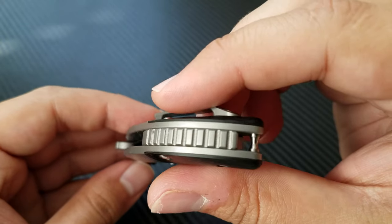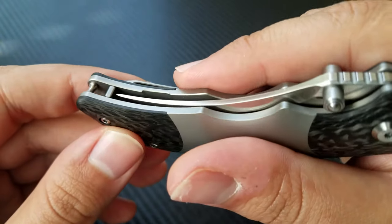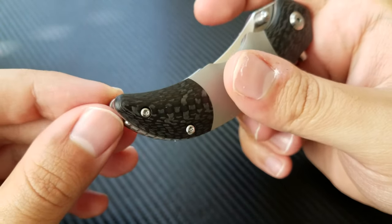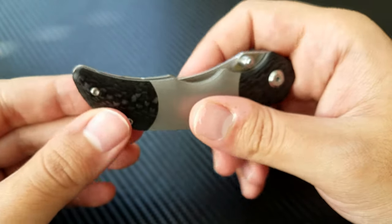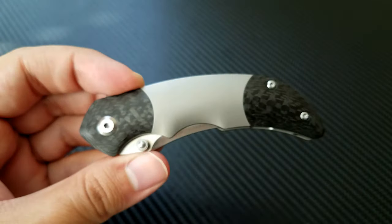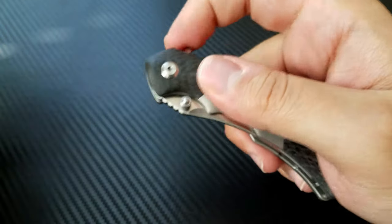It's got a titanium backspacer. They've integrated the lanyard hole by sort of leaving a bit of a tip out there. To be honest, I'm not really a lanyard guy — that's sort of some wasted space. They could have made the knife a little bit shorter in overall dimension. But it flows well with the overall look of the knife and it doesn't really add a huge amount of space, so can't complain too much there.